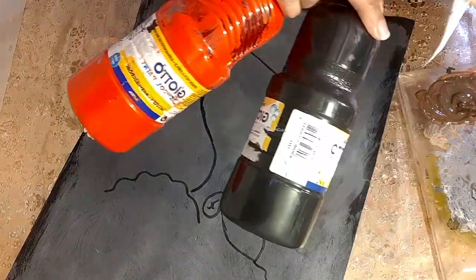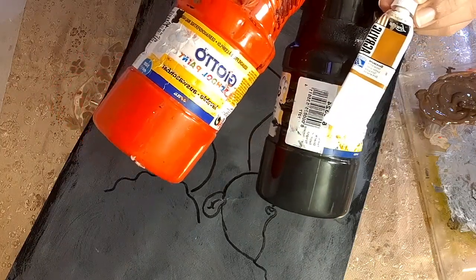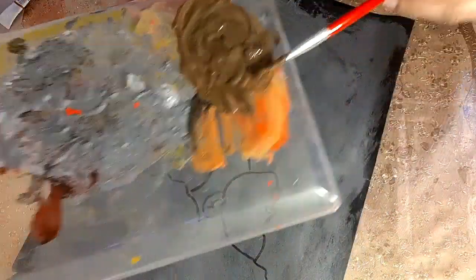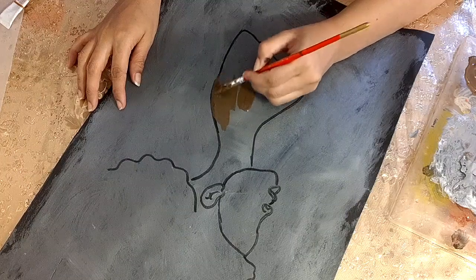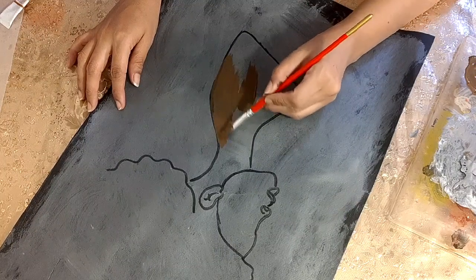To get the skin color I am using red, black, and a dark mud mustard color, mixing them together to get this shade. At the end I will change this shade as well to get the desired one I want.